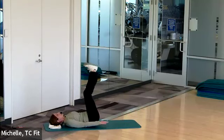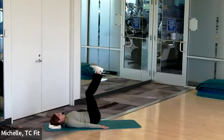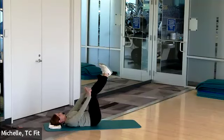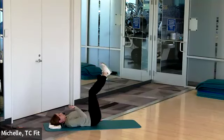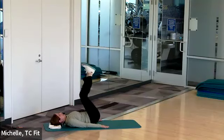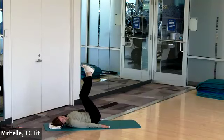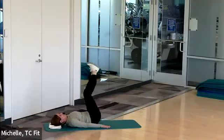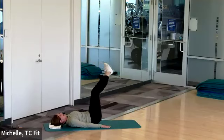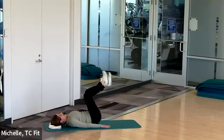For the reverse crunch, feet are in the air, heels point towards the ceiling, hands on the floor next to your hips, and you lift. This only needs to be a few inches — just get that tailbone to leave the floor. We tend to want to compensate with momentum and have the toes go over the face; I want you to think straight towards the ceiling. Have you been counting your repetitions? If you hit 25, you've completed the weekly fitness challenge. Ten seconds. Three, two, and one — nice job.